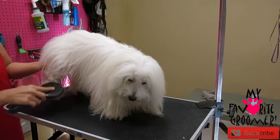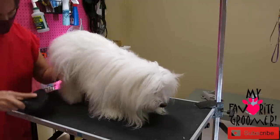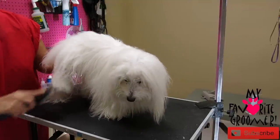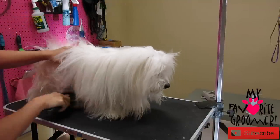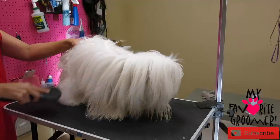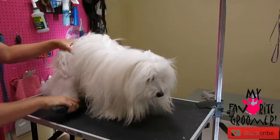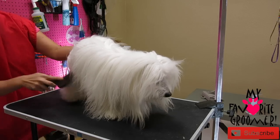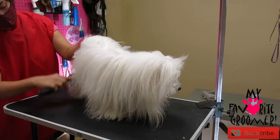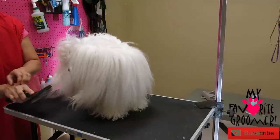Let's start over here. You're going to draw yourself a line and brush down. You want to basically try to brush every hair on the dog's body. That means you really need to see the line. The line is the imaginary line that I create by pulling the hair down. Does that make sense?